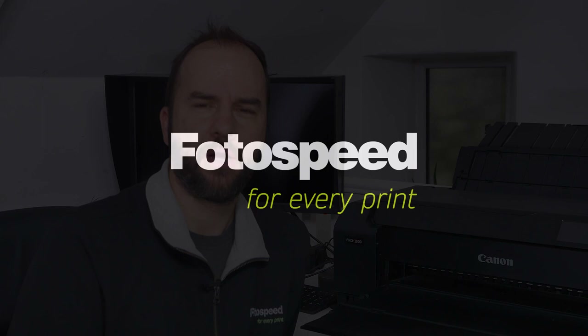So you don't want to have blueprints when you print cyanotypes. Let's have a look at how we can tone. Hello and welcome to this Photospeed video with me, Tim Jones. Today what we're going to be looking at is cyanotype toning.